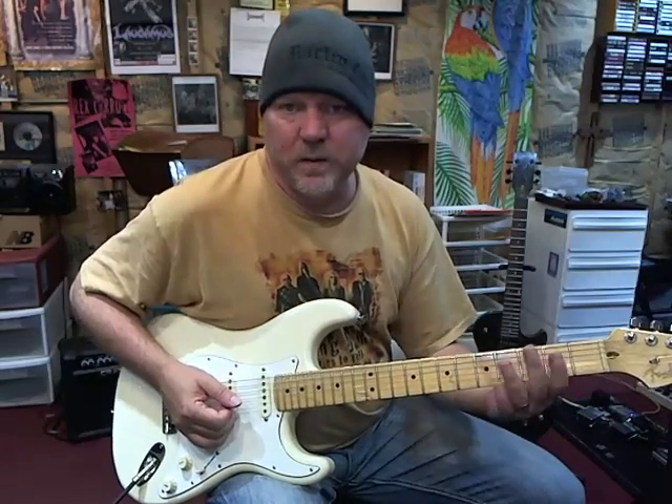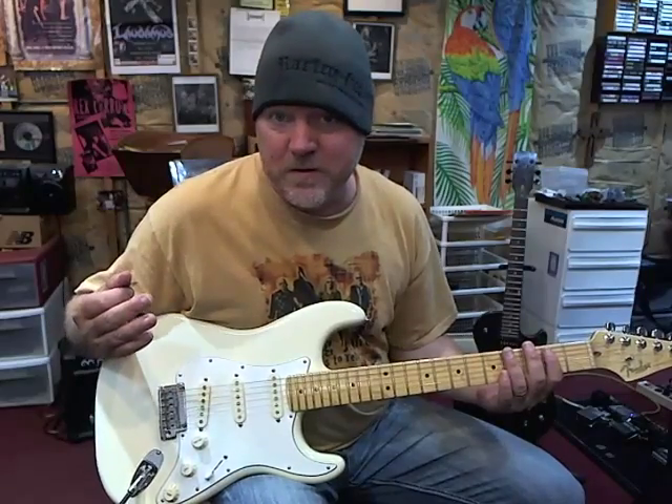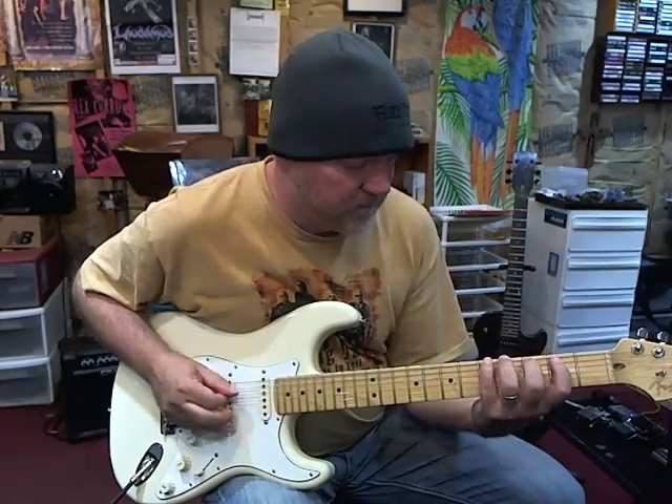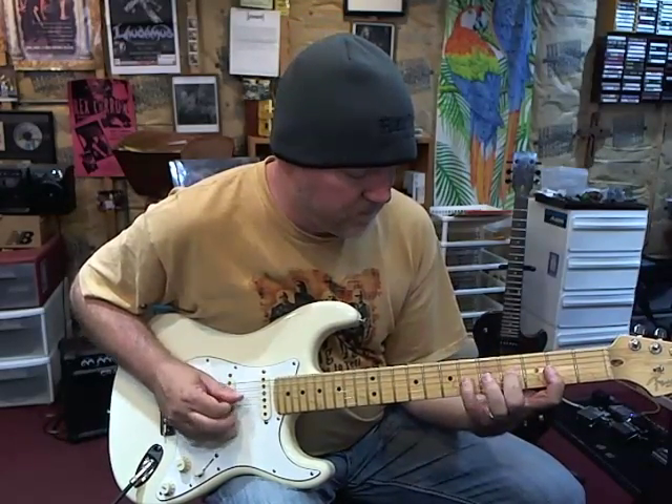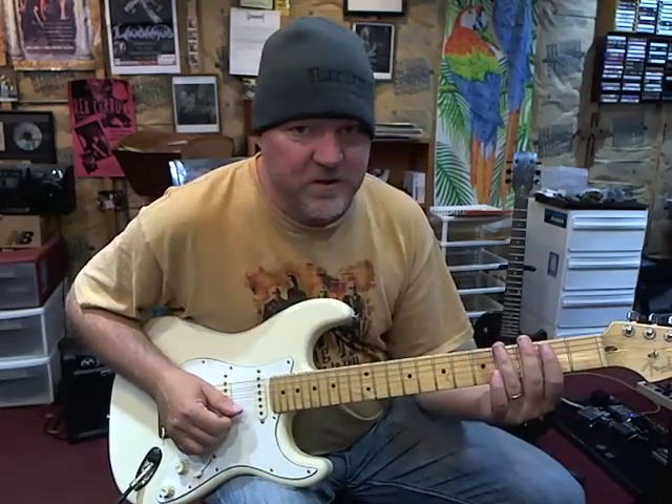So now we do the other one — we break that one down. This is based off of an F sharp harmonic minor scale. So there's the scale, and here's the riff.